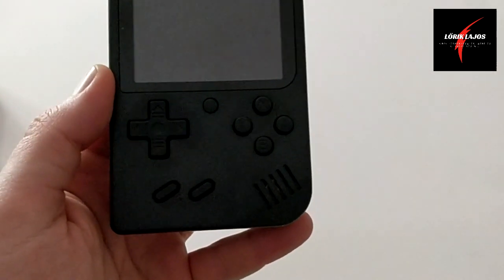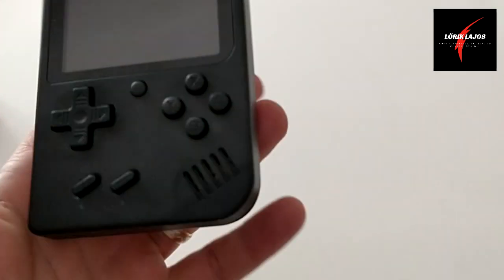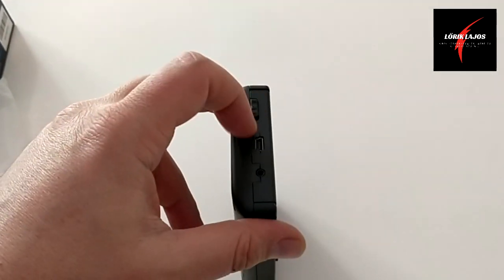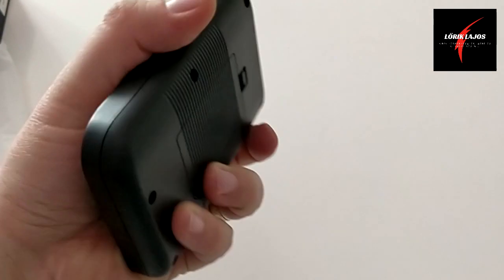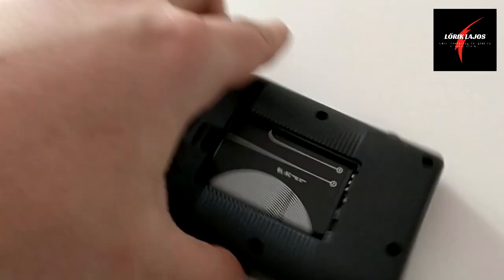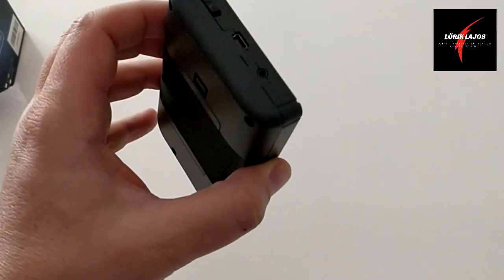Mit található rajta? Hát a klasszikus kezelőszervek látszódnak, mint egy Joypad-en, vagy a régi Gameboyon. Itt található a hangszóró, melynek hangját analóg módon tudjuk ebből a kis tárcsával szabályozni. Tetején található maga a bekapcsoló gomb, ezt félre kell húzni. Valamint a töltés és az AV kimenet található itt. Alja üres, másik oldala üres. Ami még érdekes, a hátulja, ugyanis itt található az aksi. Egy kivehető BL5C aksi, régi Nokiás telefonoknak az aksija. Ami érdekes, hogy tölthető is és cserélhető is.